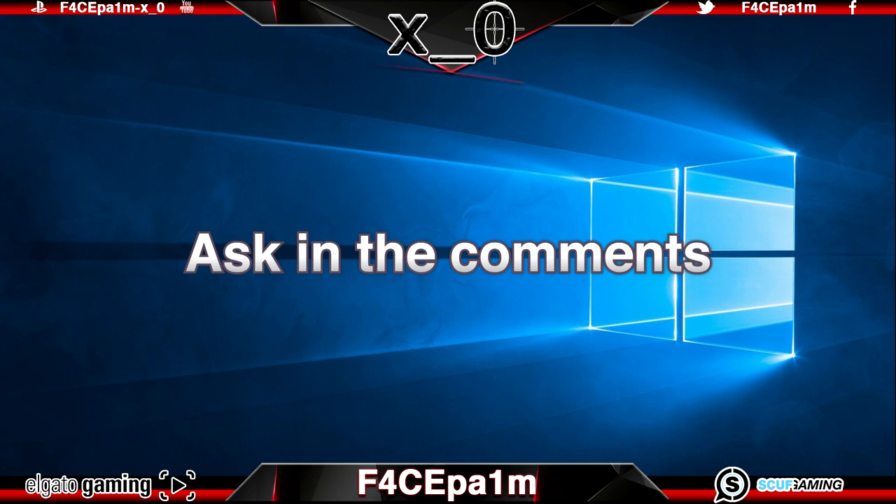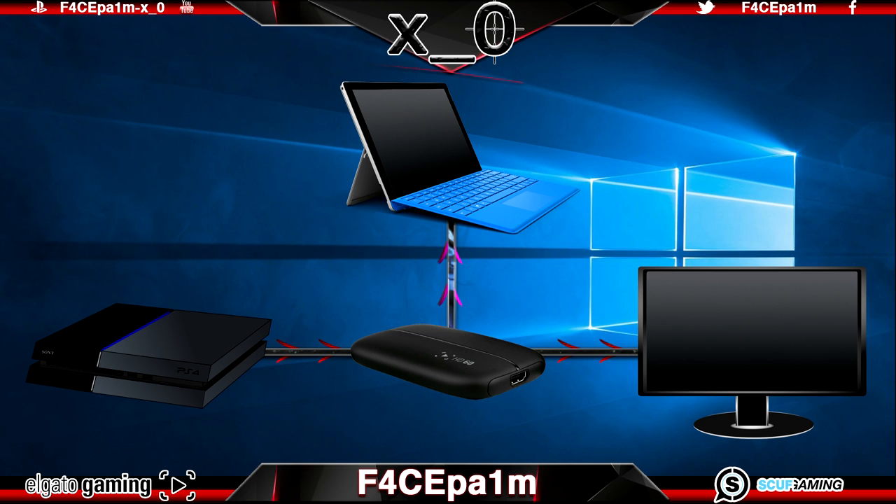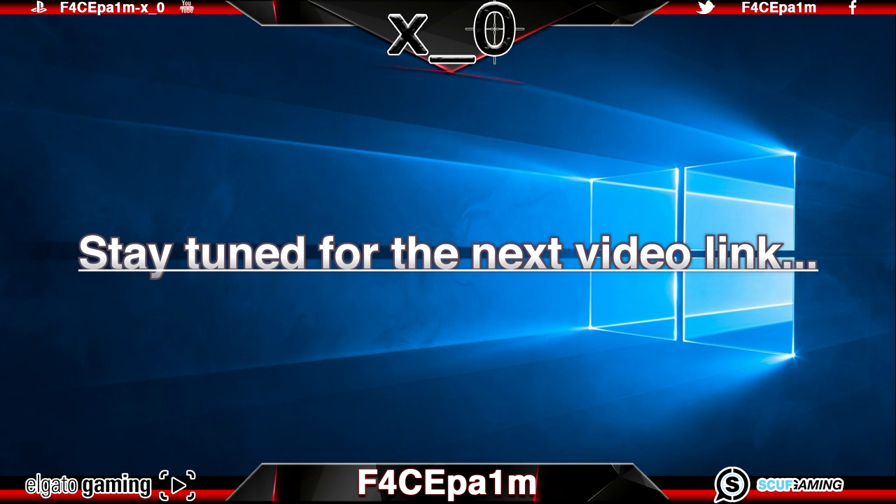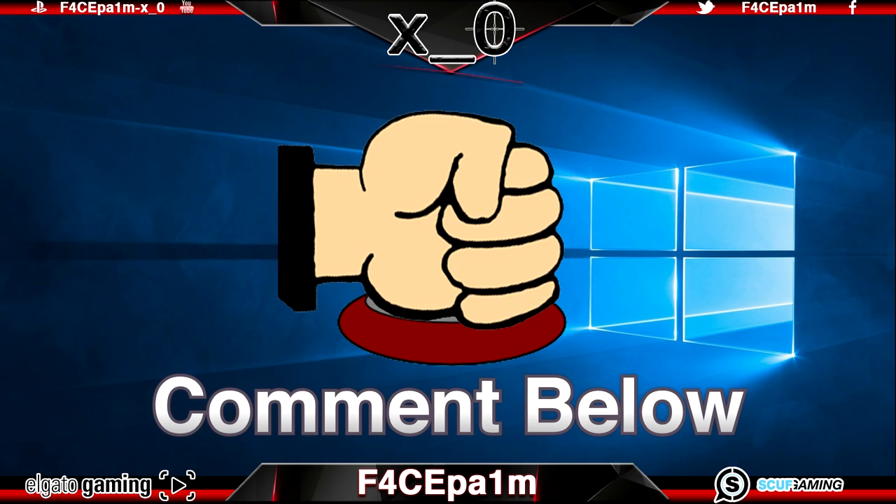So now you should have your PS4, Xbox or PC connected to your Elgato HD60, laptop and TV or monitor correctly, as well as possibly wired or wireless headphones set up ready to go, and you will be able to play your own music while gaming. In the next video I'm going to show you how to use the Elgato software and which settings to use to capture the highest possible quality game clips, and a link will pop up in a second to take you directly to that video. Don't forget to smash the like button and comment below and I'll see you in the next one. Peace!